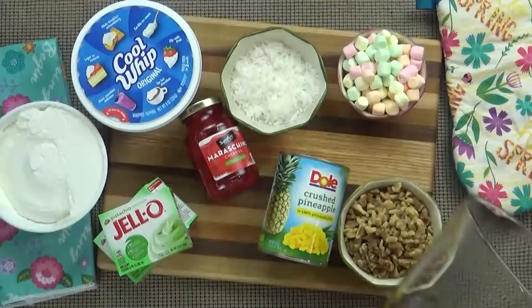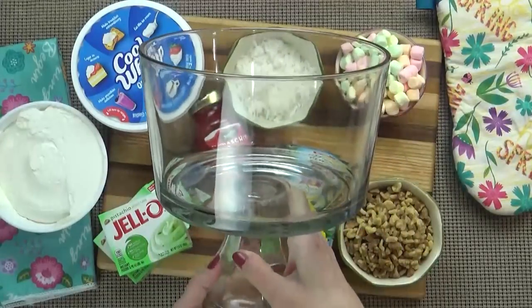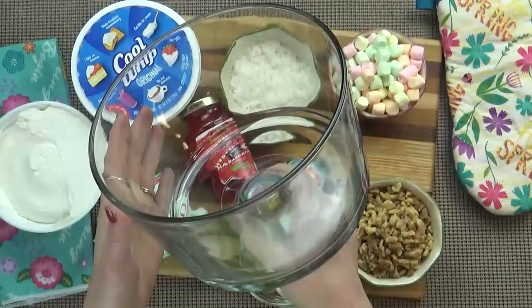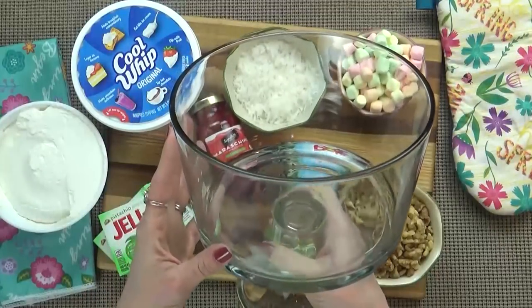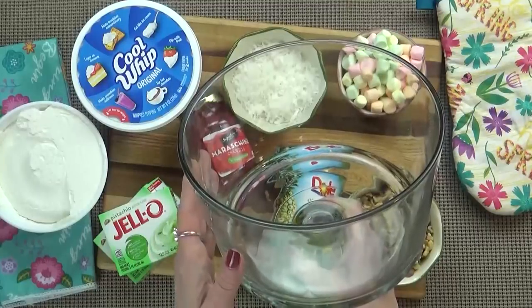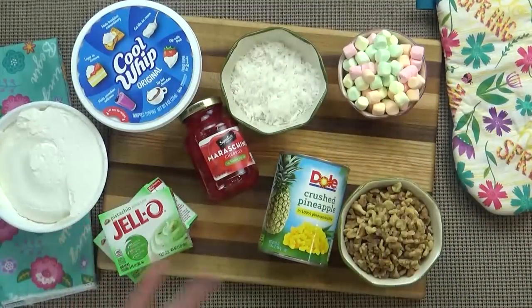Next up we're going to make our pistachio pudding salad. Now some people actually call this a Watergate salad — there are a lot of different names for this delicious salad. I'm making a big batch today to fill up my beautiful trifle dish, but if I was making this for just my family I would go ahead and make half of this recipe. Both of these recipes will be linked in the description box below.